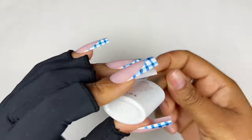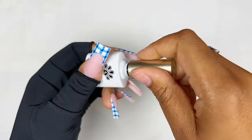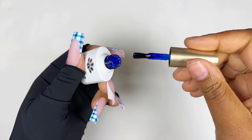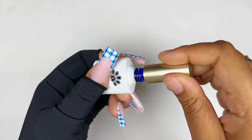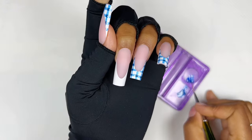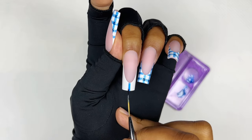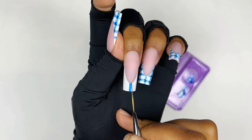I'm going to be using this jelly blue gel from Born Pretty. I kind of lost the little sticker but I'll find it and link it in the description box. I just mixed a little bit with some black gel polish to create the darker squares, but the blue itself is perfect.